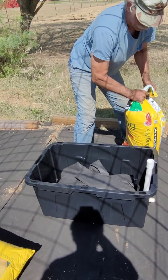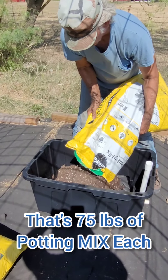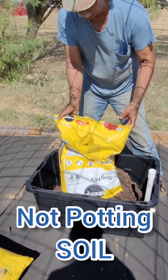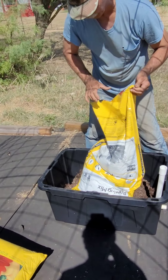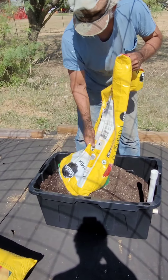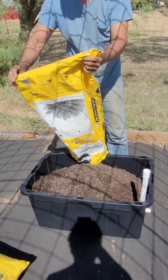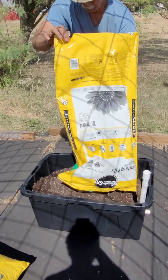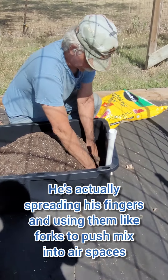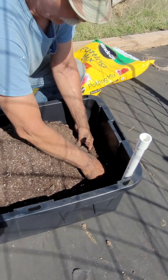Each one of these tubs takes a bag and a half of potting mix. You don't want to use potting soil — soil of any kind will not work for the wicking action.